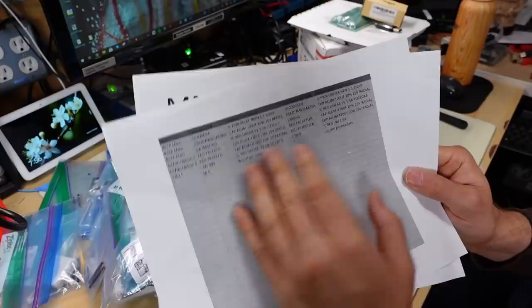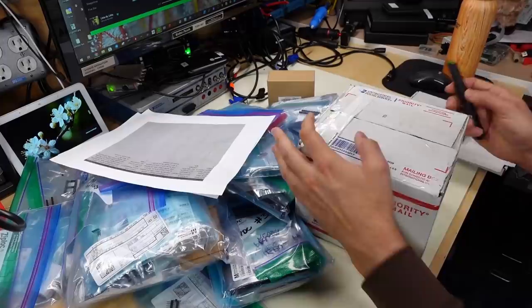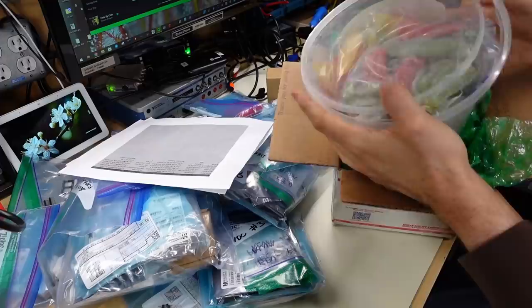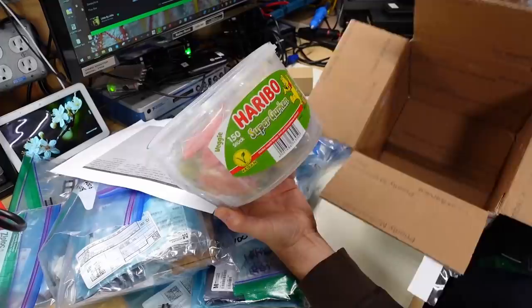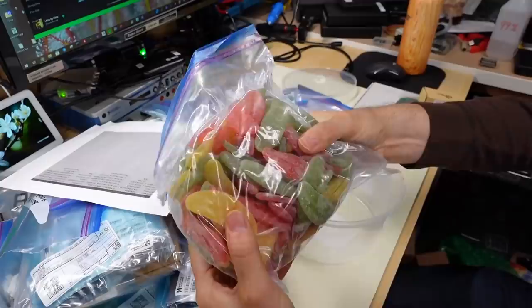Nothing really makes sense to me. I'm not getting what this might be from what's here. This one says Dent Sucre, which is French for sweet tooth. This box, unfortunately, didn't seem to survive - or the packing, that is. So that's it for the box. It's a Haribo Super Gherkin.